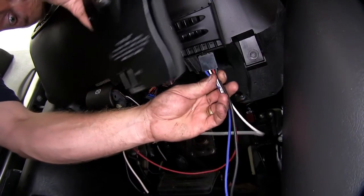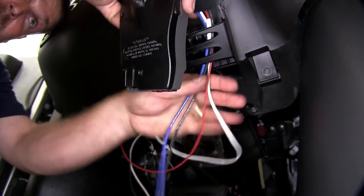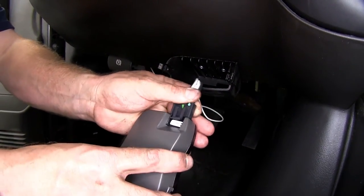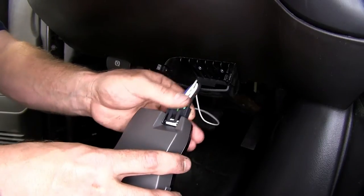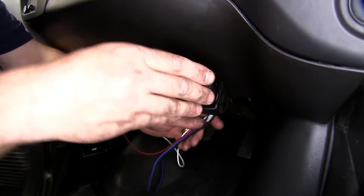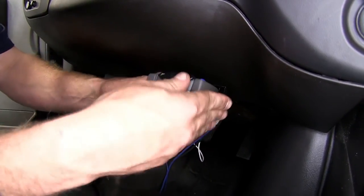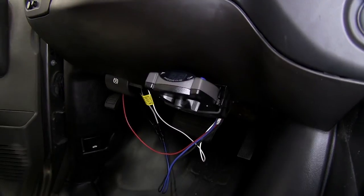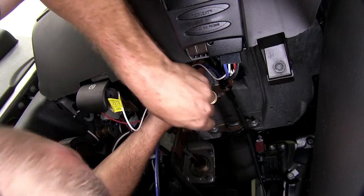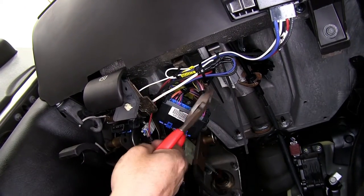Next, take our plug, feed it up through the plastic pocket. You'll notice there's a tab with a locking piece — make sure those line up and click together. Then take the brake controller, slide it back down into position so that it locks into place in the holder. We can then go ahead and secure any excess loose wiring underneath the dash using a couple of zip ties, and trim off any excess zip tie.